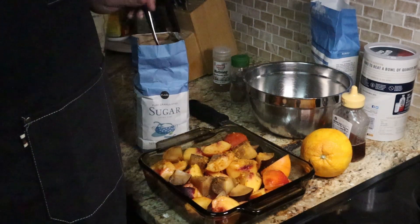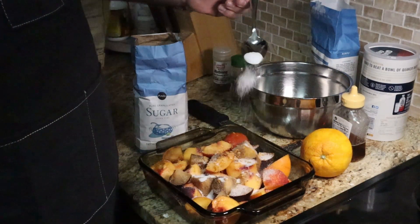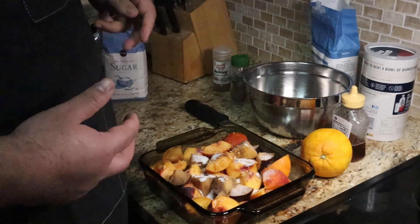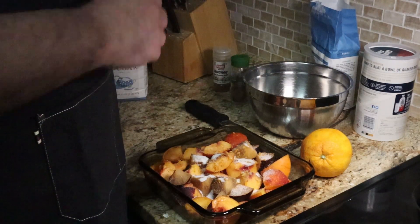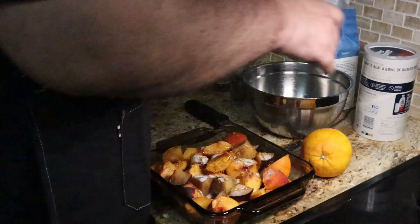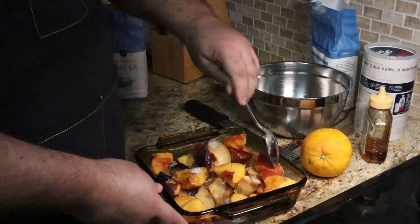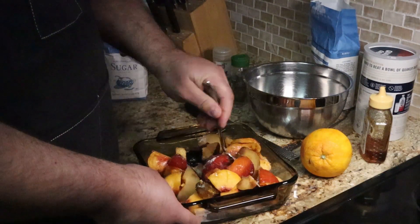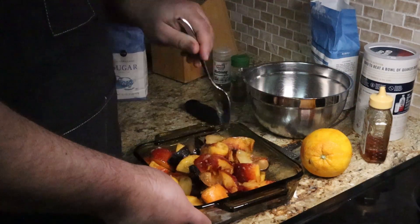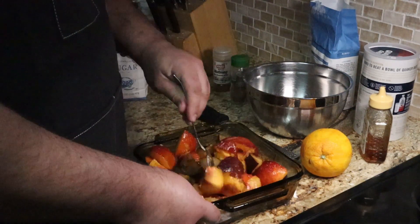Then we're going to sweeten this up with a few spoonfuls of sugar, which is just going to melt down as our crumble heats up and create a nice flavorful liquid you can mix with ice cream at the end. I like adding a little bit of honey in conjunction with that sugar, which is going to add some floral notes. Then we'll get this all tossed up. What I really like to do is throw this under the broiler in the oven for about five to ten minutes to get those sugars caramelized and start cooking down the fruit before adding our topping — it intensifies the flavor and produces a much more flavorful dessert.